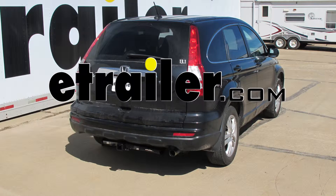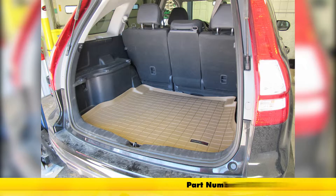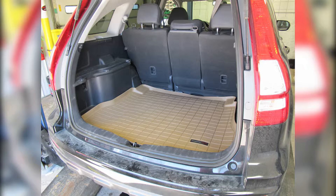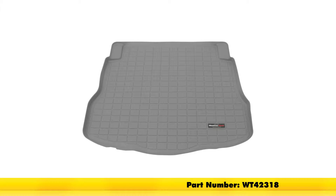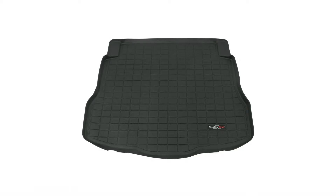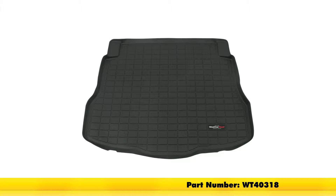Today on this 2011 Honda CR-V we're going to show you part number WT41318. This is the WeatherTech Cargo Liner. Working with the tan color today, this is also available in gray as part number WT42318 and black as part number WT40318.